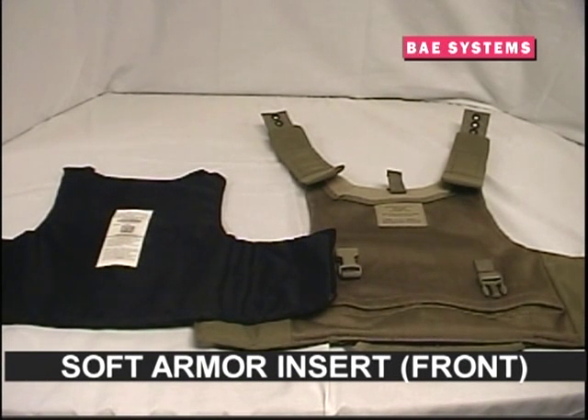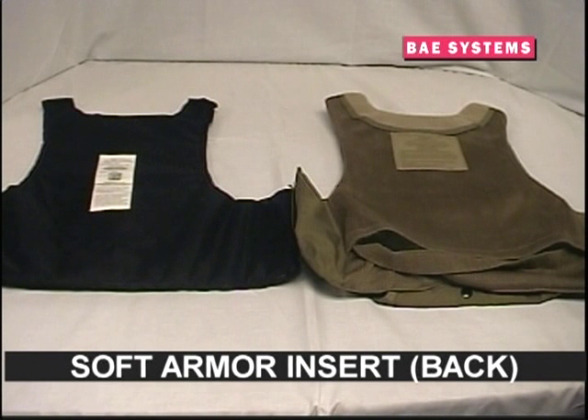The ARBAV is fully compatible with spear bulk soft armor inserts as pictured. The front soft armor insert and the back soft armor insert come in different shapes and will only fit their respective carriers. Pay attention to any instructions provided in the soft armor insert's label.